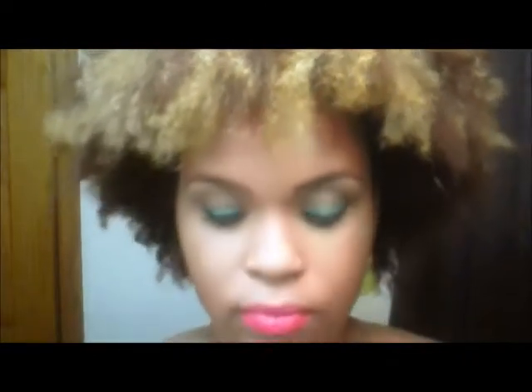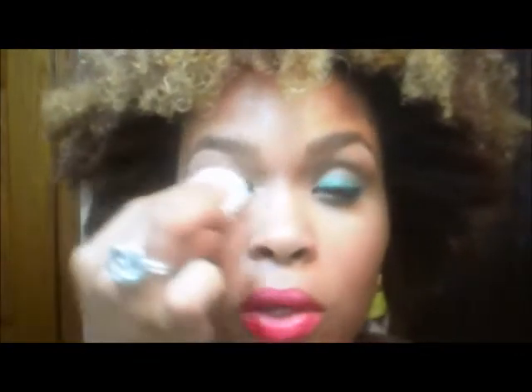Take a little cotton ball and use an eye makeup remover — this one is by Aume — and just start to remove the eyeliner and mascara. Then I'm going to use the same cotton ball with the eye makeup remover to remove the red lipstick that I had on.